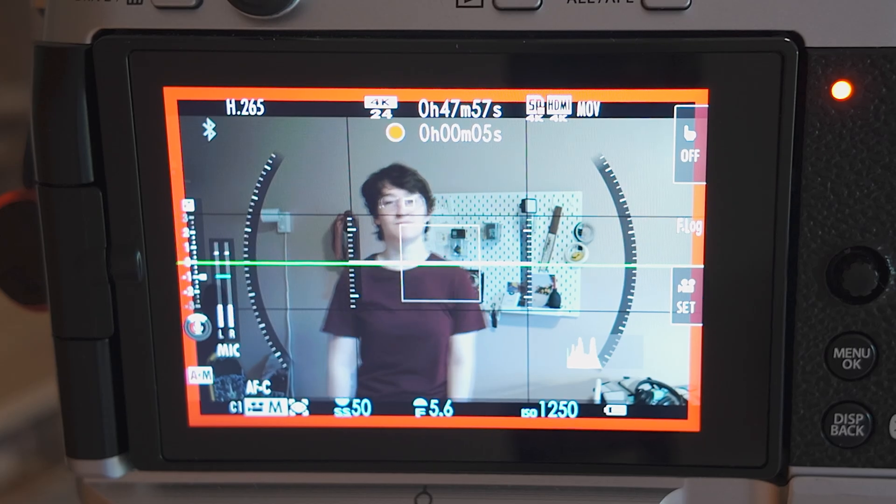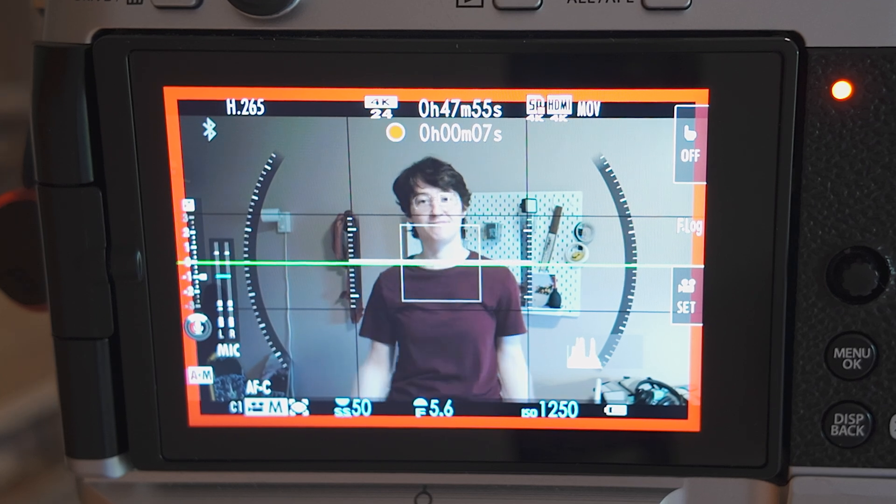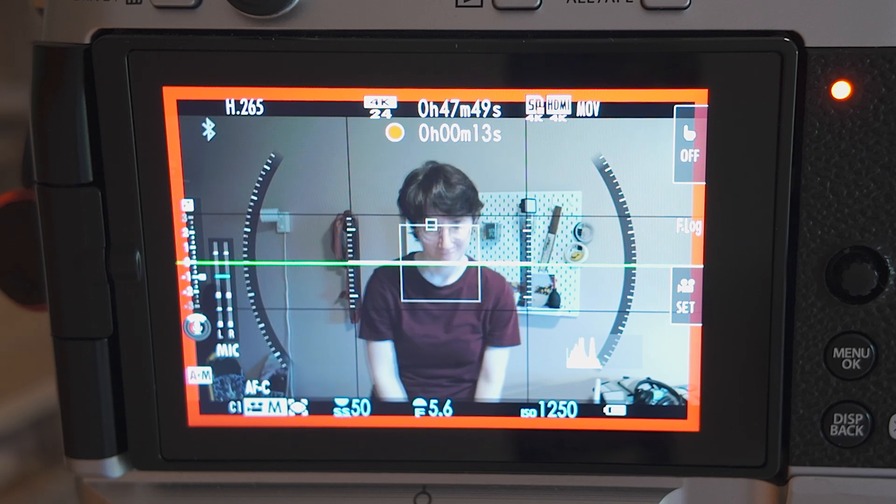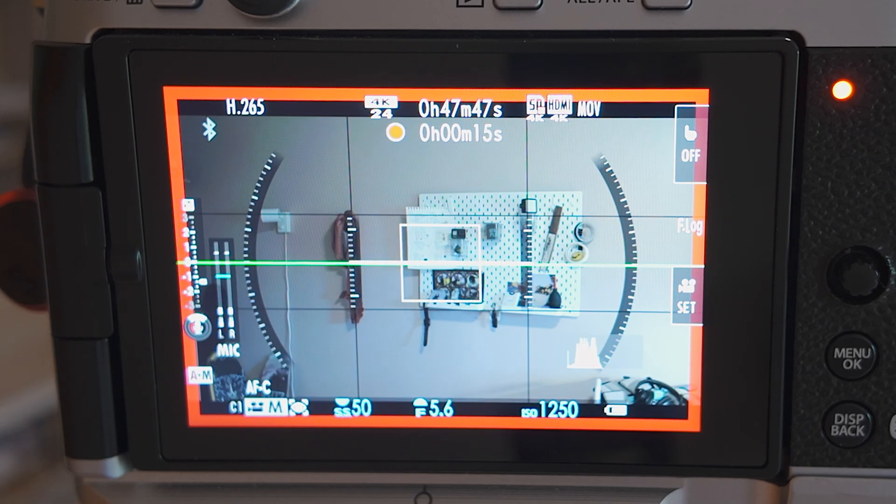This might be obvious to a lot of people, but it was actually new for me — there is a chain of autofocus. If you're using eye detection, the camera will search for an eye. If it cannot find one, it will look for a face. And if it cannot find that, it will default to focusing on whatever is closest inside the selected focus area.